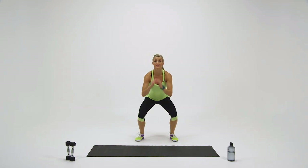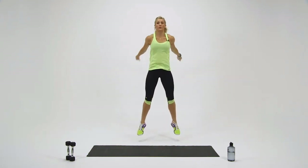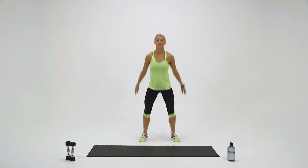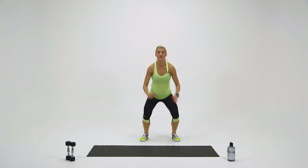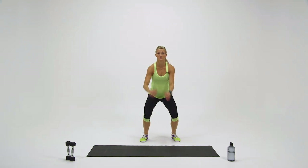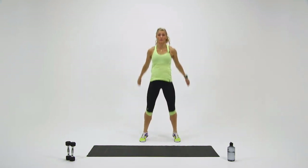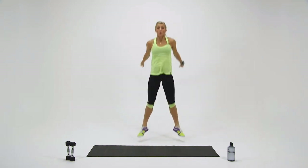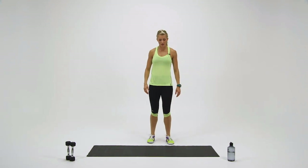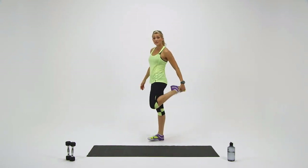Each time you land, think about landing silently onto your toes. You can stay with me at this pace, or you can speed it up — just make sure you're landing nice and soft. You're doing good. Five seconds to go — three, two, one. Great job. Shake it out, shake your legs out, catch your breath. You can even do a couple of quad stretches.